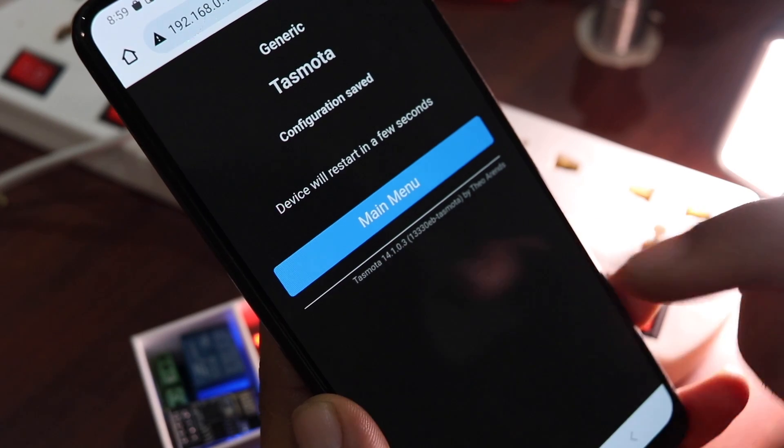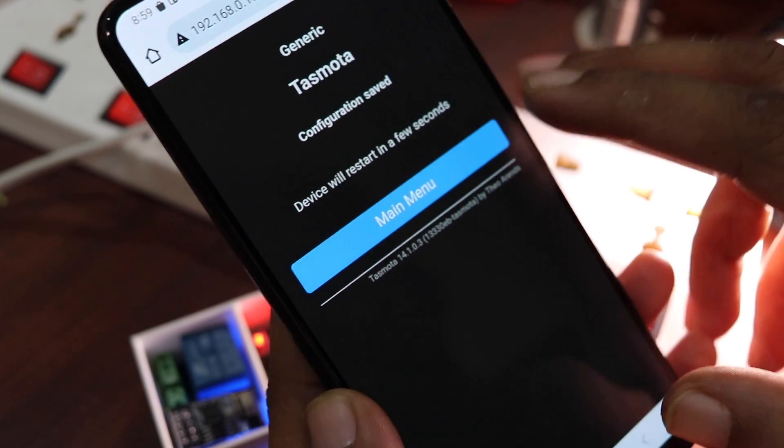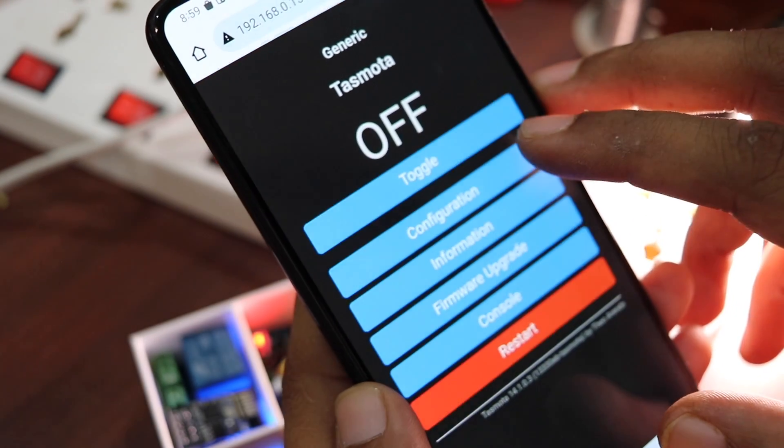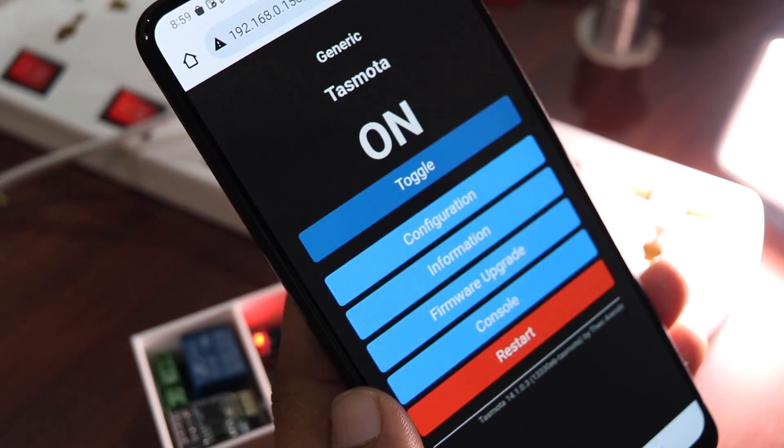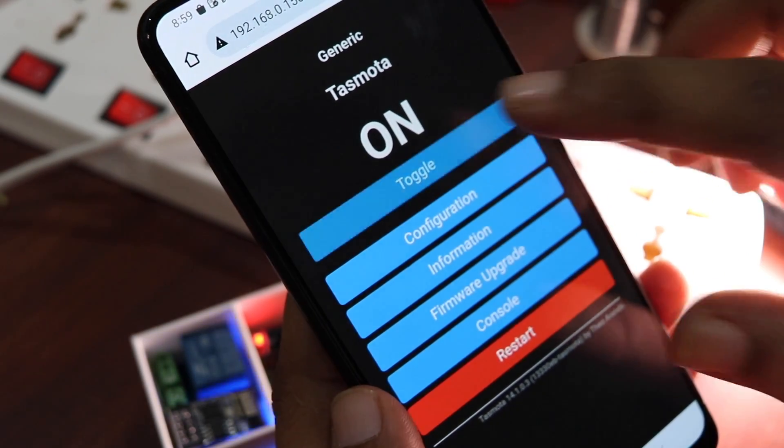Once it reboots, you will see a toggle button. You can now control your smart switch directly from the web interface — just tap Toggle and it will switch your load on and off. Any load connected to the relay module will be switched on and off directly from here. This is controlled locally. But what if you want to control it from the internet — from your office or anywhere?